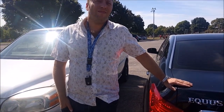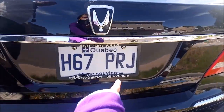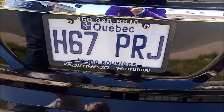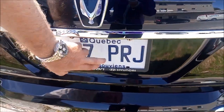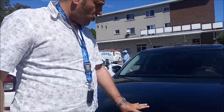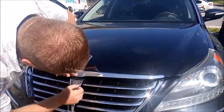My daughter pointed out that the Hyundai name does appear somewhere — right here. But this is just the protection plate for the license plate, which can easily be changed. So it's not actually on the car itself. Now, one thing I forgot to show: let me pop the hood.